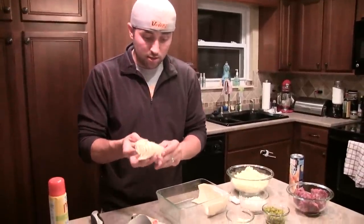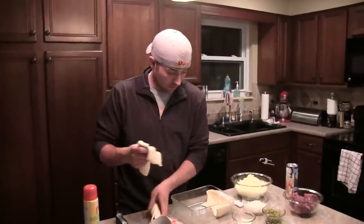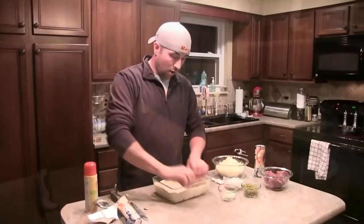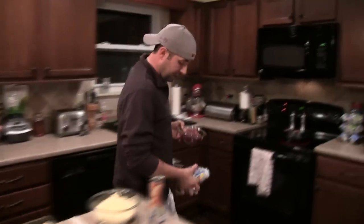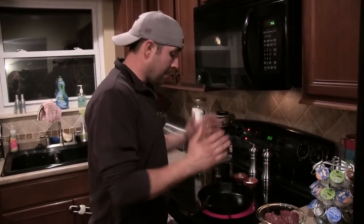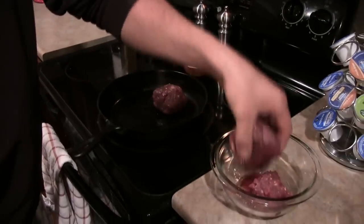Before I started that, what I did is I went ahead and preheated my oven at 350 — that's what the package says on the crescent rolls, so follow the directions and you should be good to go. What I got here is my cast iron skillet preheated a little bit with a little oil in the bottom, just so we can get it going.